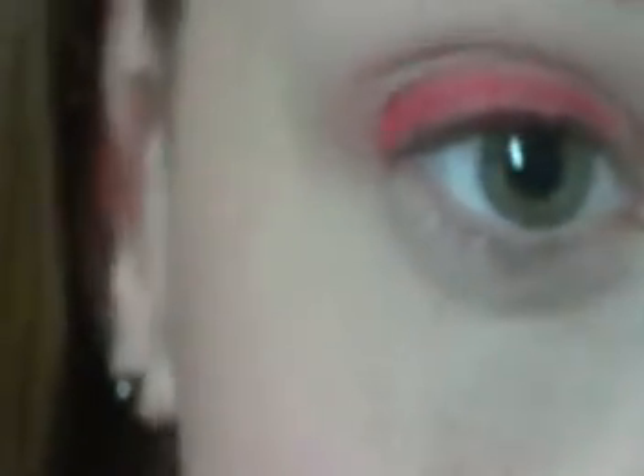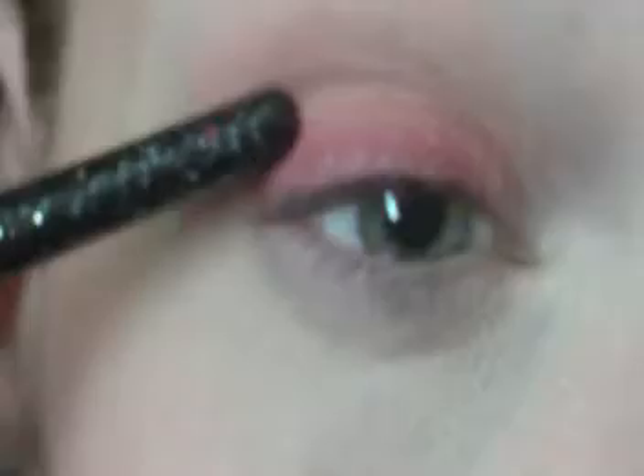Then I'm going to take an angle brush — just an e.l.f. one — and go in with that bright red crimson color. I'm going to line my upper lash line with it. Right now it does look really scary. Just take a blending brush and run it across the top to soften that line out, so you have a gradient that goes from red to orange to light orange.